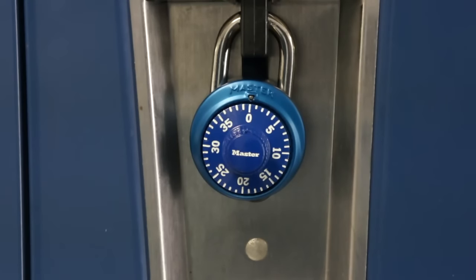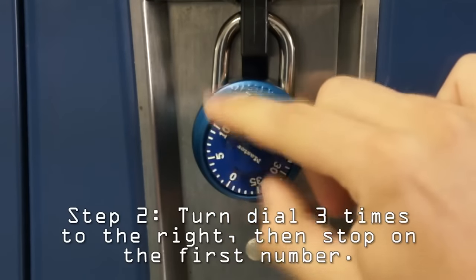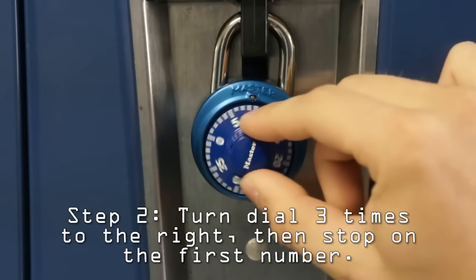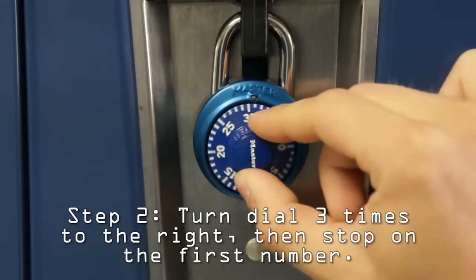First, turn your dial three times to the right — one, two, three. Then keep turning it right until you get to your first number, which is 24 in this case.